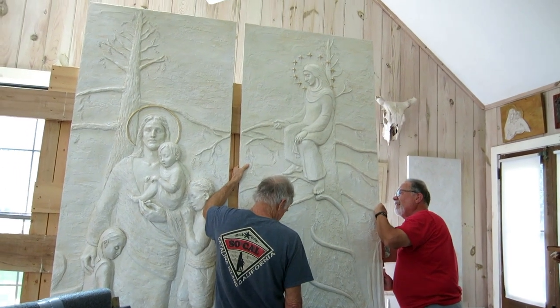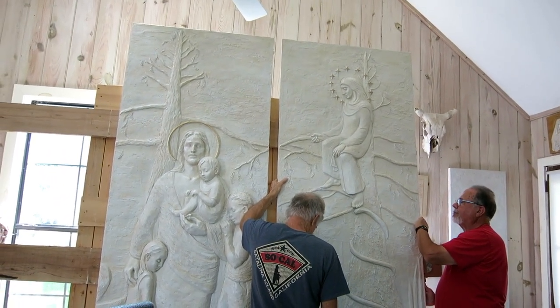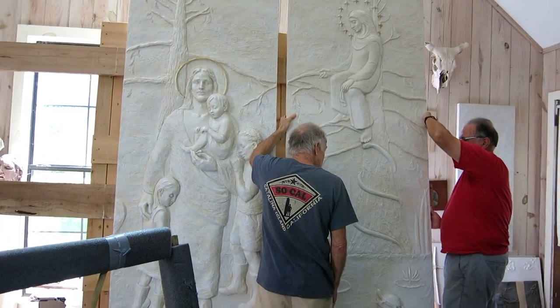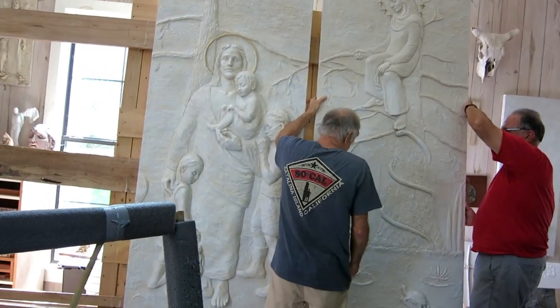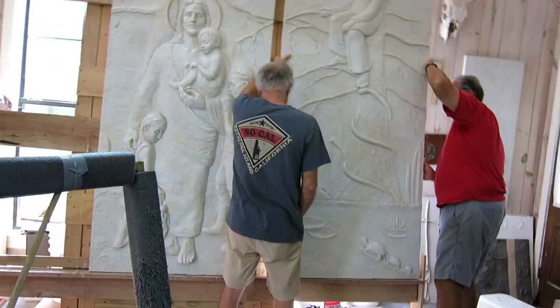With the first one installed, we went back, turned in our badges, got our driver's licenses, drove home, got number two, went back to the hospital, turned in our driver's licenses, got our badges, and hung it the same way. We repeated that for the third one.